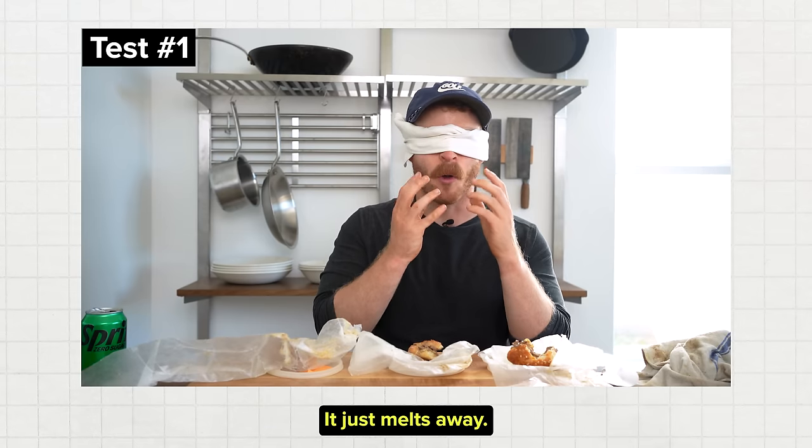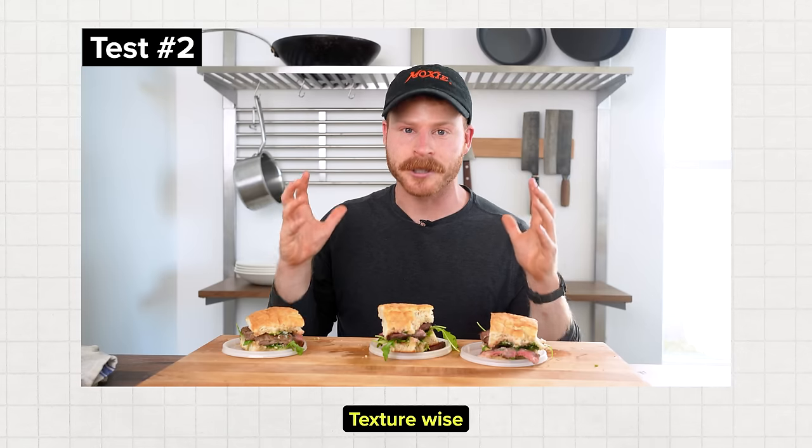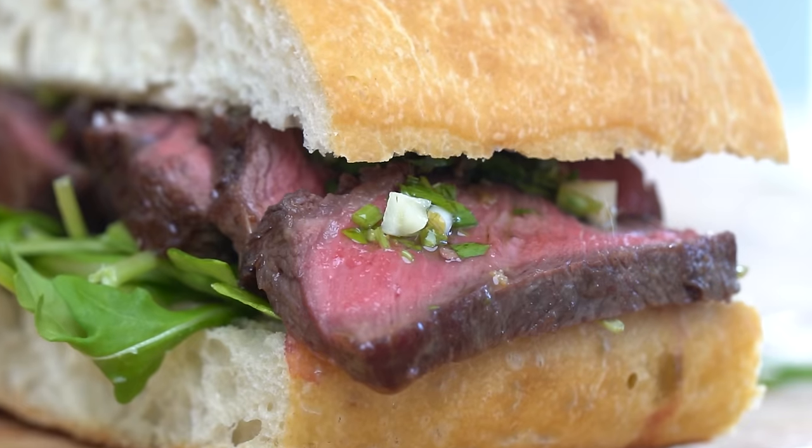It just melts away — you get a tiny chew and then it just kind of melts away. Texture-wise, it's pretty easy to pick up on some big differences. But before we get to the testing, let's first cover the steak sandwich framework.